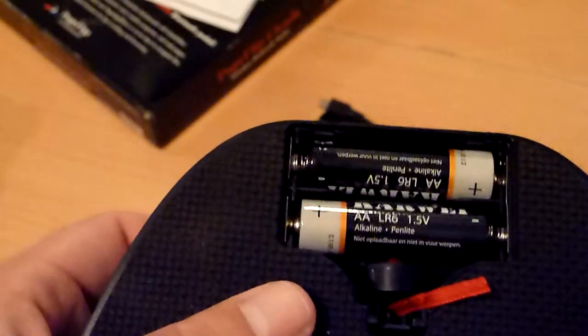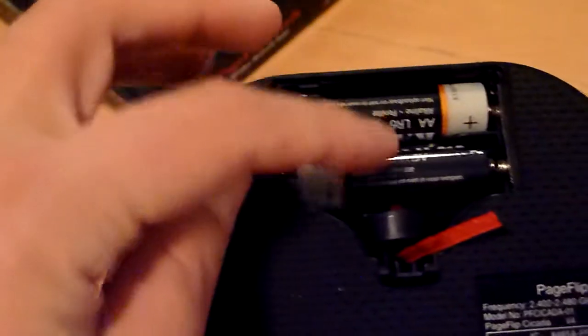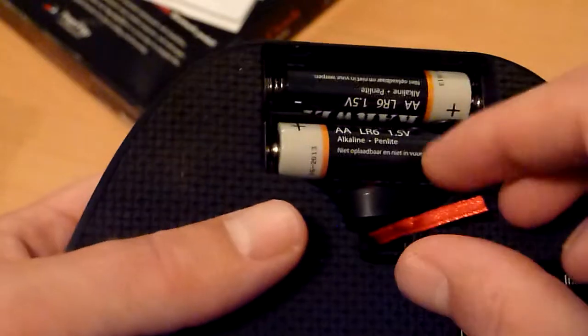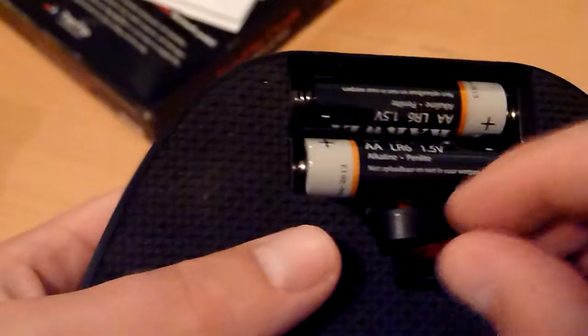I have used this pedal now for some months, already quite a few hours. These were old batteries that I still had in the house — they were already used for other things — but it still works perfectly. So the pedal doesn't use so much energy.